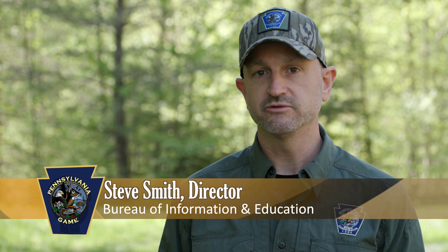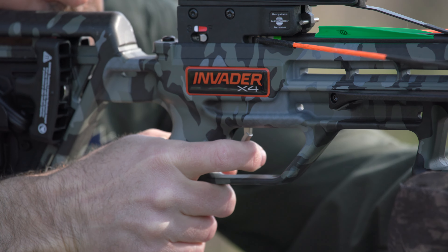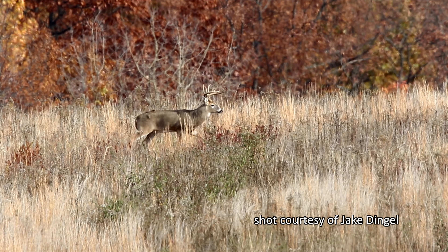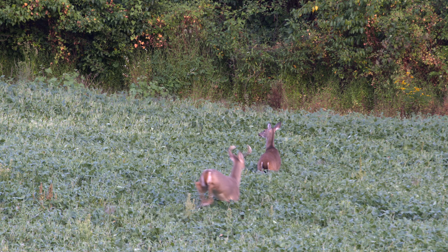Our answer is that it's not recommended for three reasons. First, the sound of the crossbow going off has the potential to scare the animal and cause it to move forward. Second, there's a risk of the bolt being deflected while in the air. And third, the lack of energy downrange at a target at those distances. I'll take a minute and talk about what I mean for each of those three reasons.